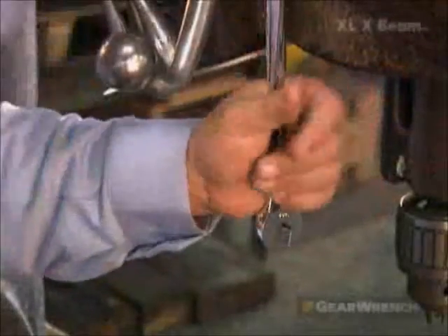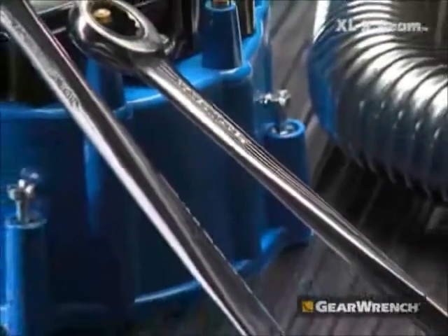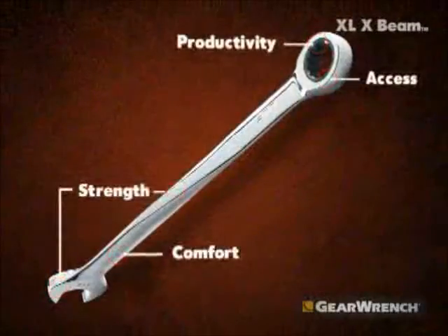GearWrench devised a wider beam for more power with less hand stress. One thing I like about the X-Beam is that when I'm loosening a bolt, I actually put my palm into it and I can actually break the bolt or nut easier. Or if I need to tighten it, I can grab it — it's a better grab than a normal wrench. These GearWrenches save me a lot of time.